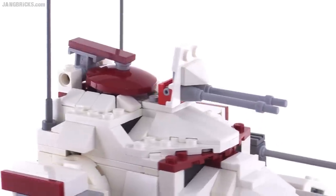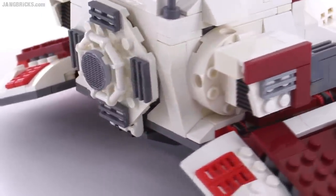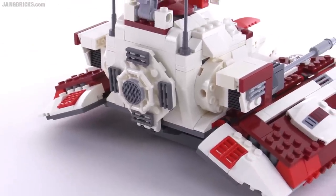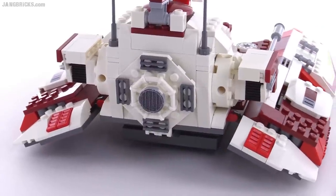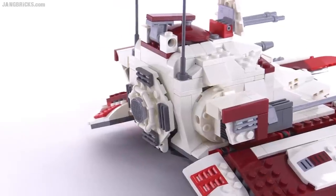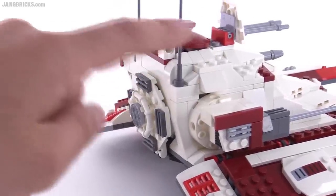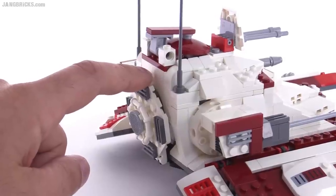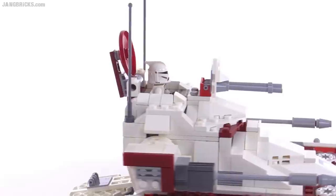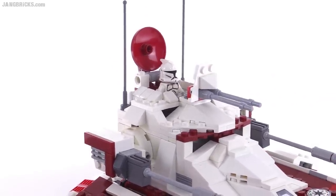The top hatch has an interesting interaction with the back, where there's another big door — more of the main entry and exit hatch, or it could be seen as an escape hatch. The top one is more just for the gunner, but there's a little trigger mechanism inside with a rubber band. The top part is spring-loaded, so when you pull the back door out, the figure comes up and the top hatch opens — a really nice, slick, simple little setup.